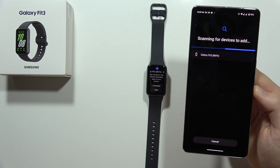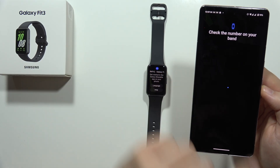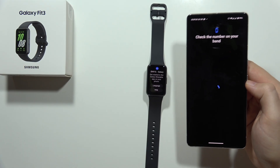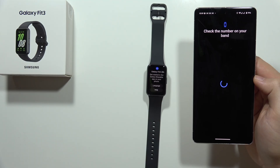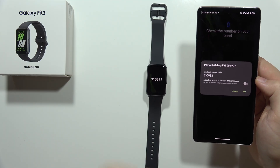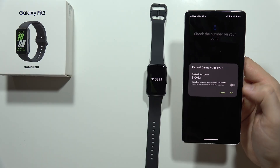As you can see, we can actually find the Galaxy Fit3, so we have to select it. Now we have to check the number on our band — there's nothing popping on the band yet so we have to wait for it. There we go — this is the same number, so we have to click Pair.